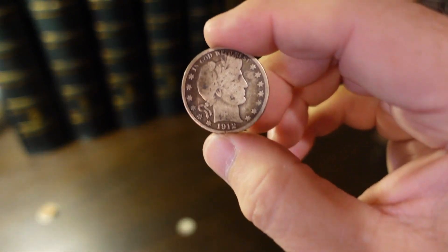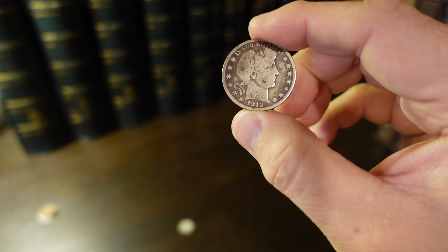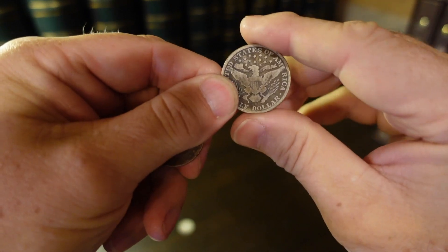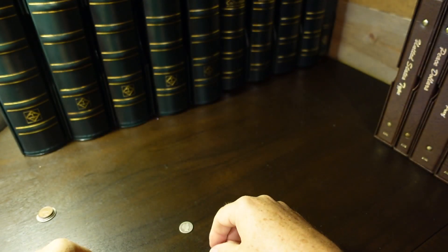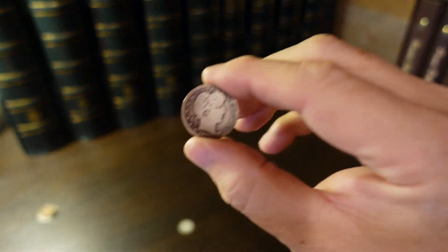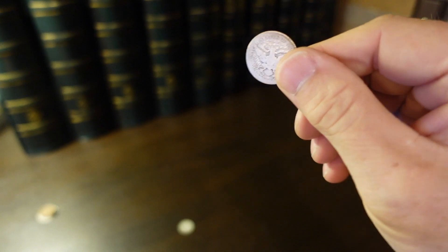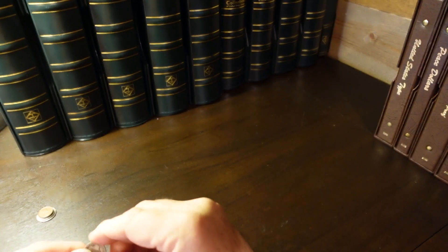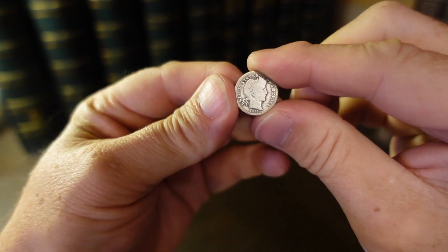Here's a Barber half from 1912. And a Barber quarter from 1911 — a little hard to see her. That'll be just fine for the types of birth year sets I want to put together.